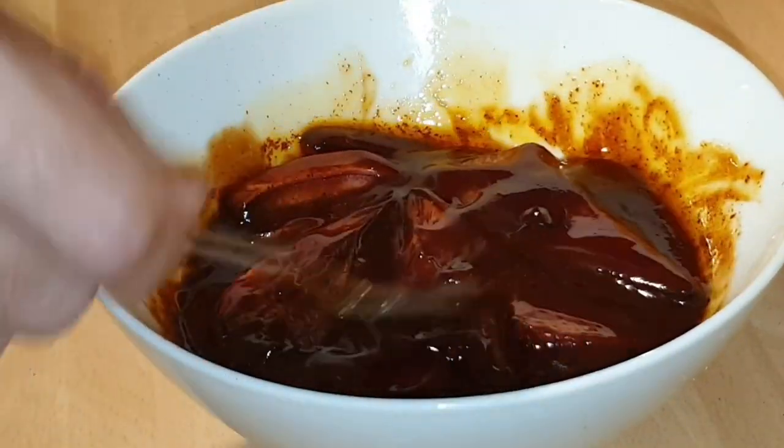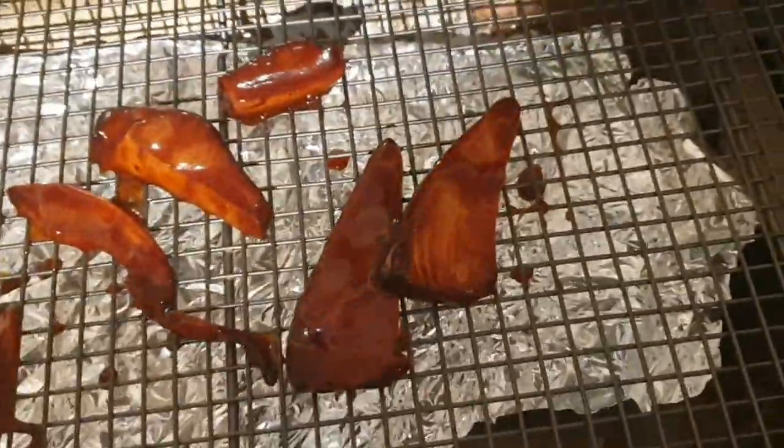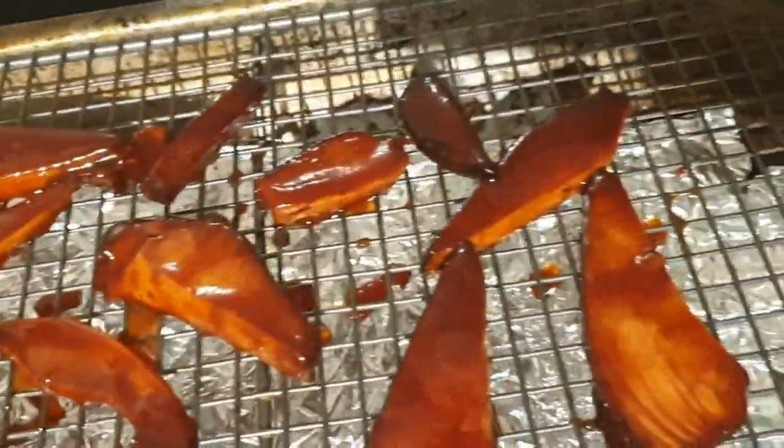I'm going to leave this marinating, probably for a few hours — sometimes you can leave it overnight, but I wanted to try some of this jerky today. Then we're going to lay the jerky on a cooling rack and put it in the oven on the lowest temperature, checking it after half an hour to see how it's doing, because we don't want to overcook this mushroom. You want to keep checking it to make sure it's perfect.